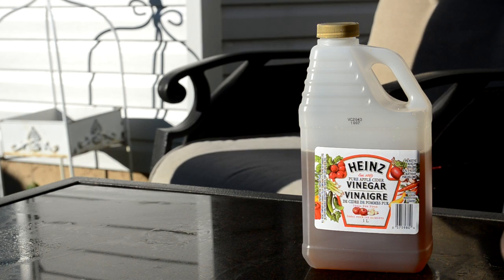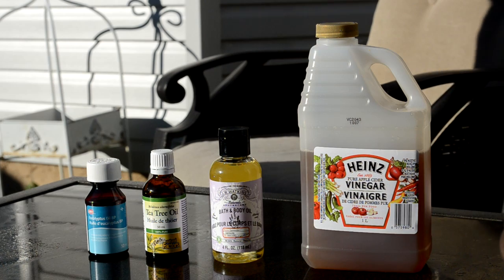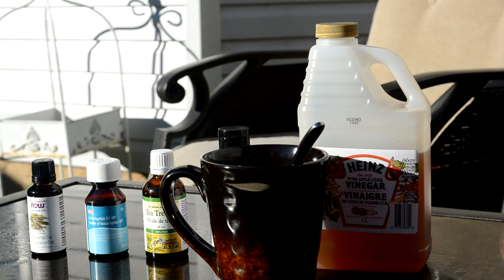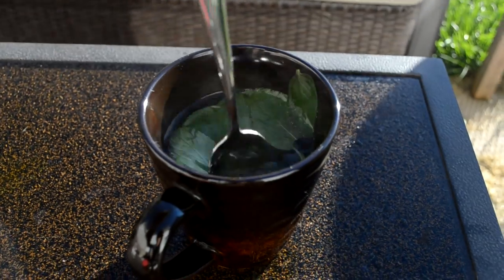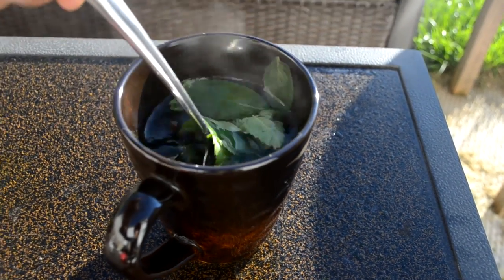You'll need apple cider vinegar, any type of bath oil, tea tree oil, eucalyptus oil, citronella oil, steamed mint water, and a cup of regular water. For the mint water, just heat up some water so it's nice and hot, then take some mint leaves and put them in the water and just let it chill for a bit.